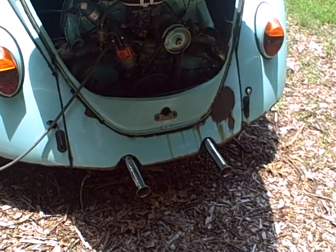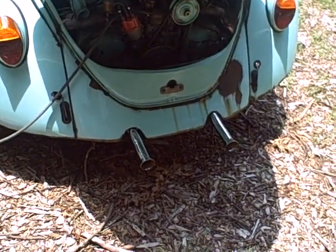Anyhow, it's got a nice little sound to it. That's with the new stock exhaust with the flared tips.